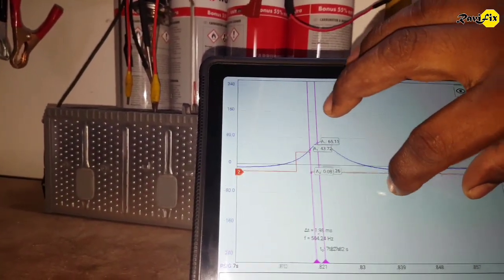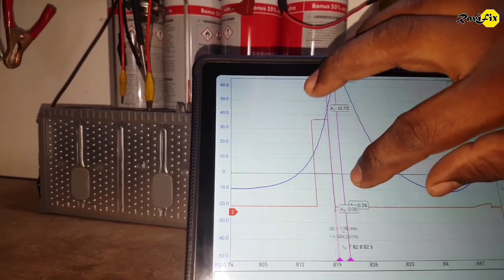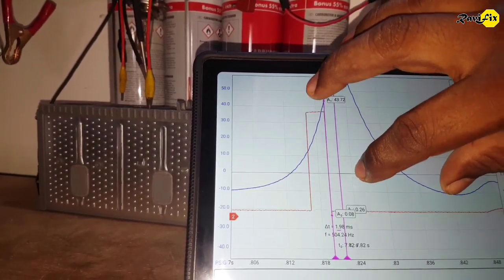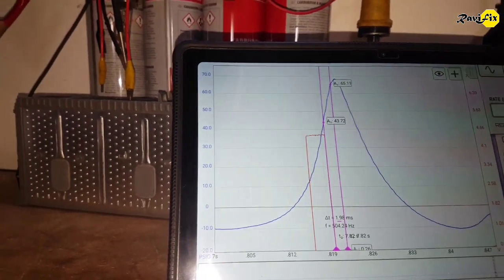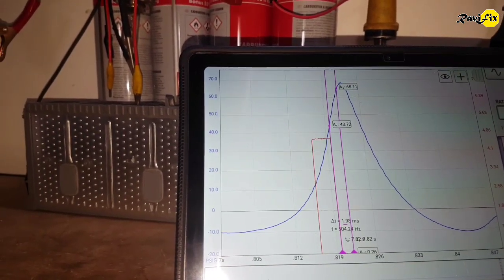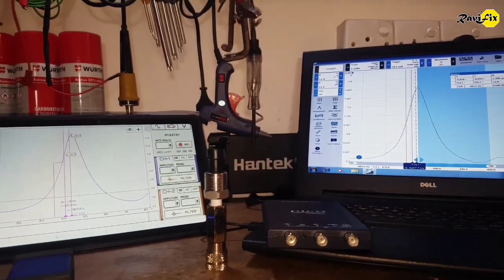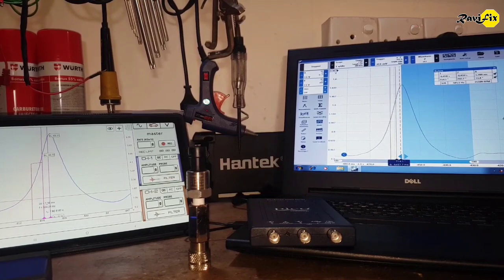I hope this video will help you choose a better low-cost pressure transducer for in-cylinder pressure analysis. But I remind you again: don't buy this cheap pressure transducer if you are using an 8-bit vertical resolution oscilloscope. Thank you for watching. Stay subscribed for more informative videos.